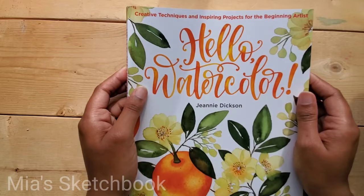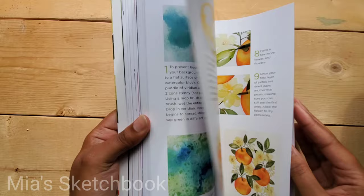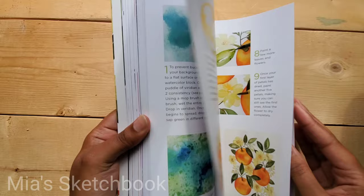This book is awesome, I think it's great, and I recommend it. I'm looking forward to doing her year-long challenges. If you guys get the book, let me know what you think of it. I'm going to go back to recording my other videos — take care, guys.